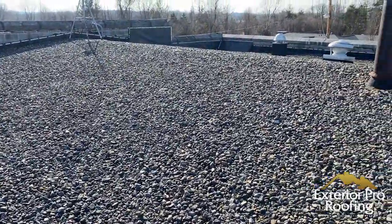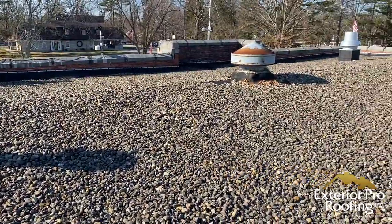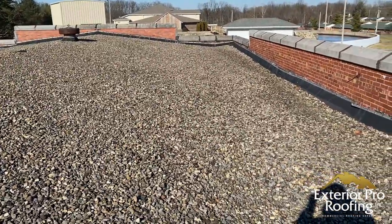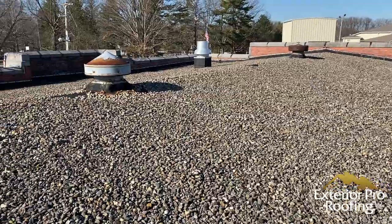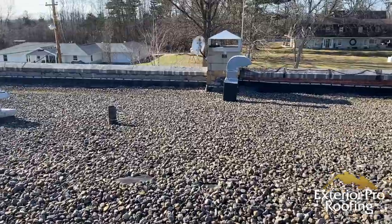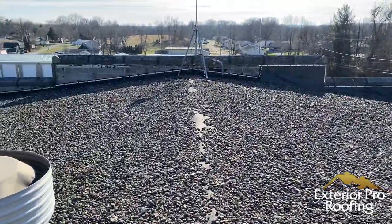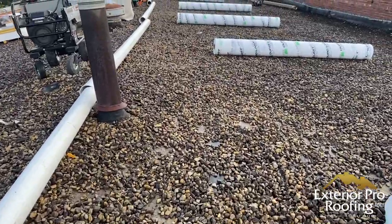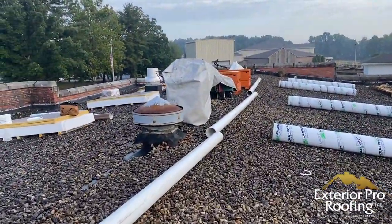Step one before we remove any rock: we crane up our material and get our tools up on the job. When we pull that rock off the roof, we're pulling the weight off, so we need material up there to replace that weight — so the roof doesn't blow off if a surprise storm comes up before we can re-roof the building. We space the material out across the roof before we suck the rock off.